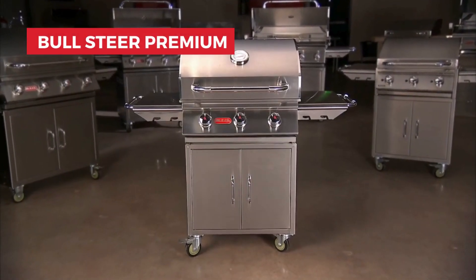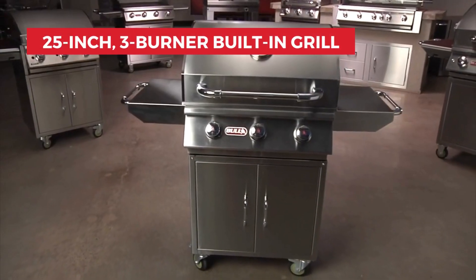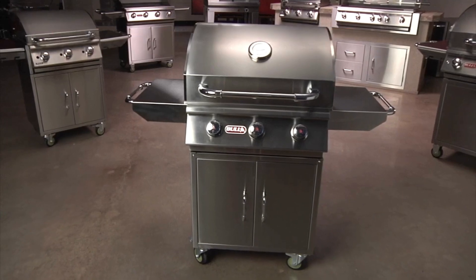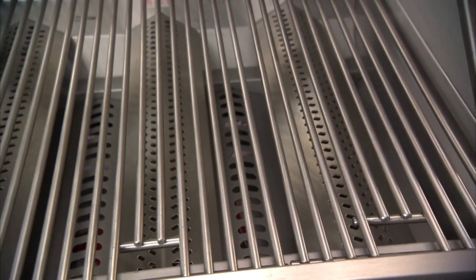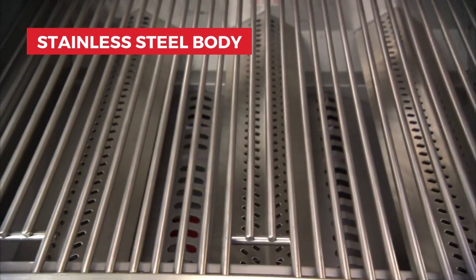Today, let's explore the Bullsteer Premium, a 25-inch, three-burner built-in grill that uses liquid propane. Perfect for anyone who loves grilling, this grill combines style and durability with its stainless steel body.